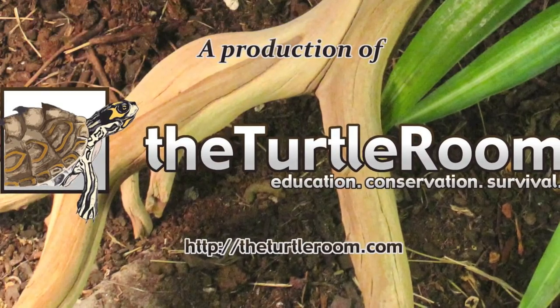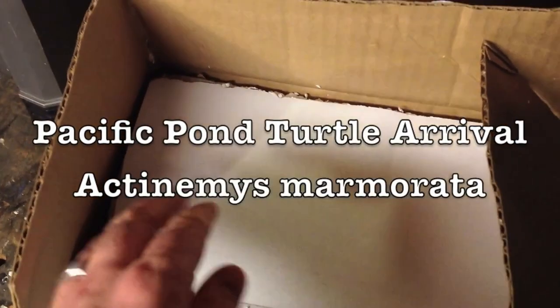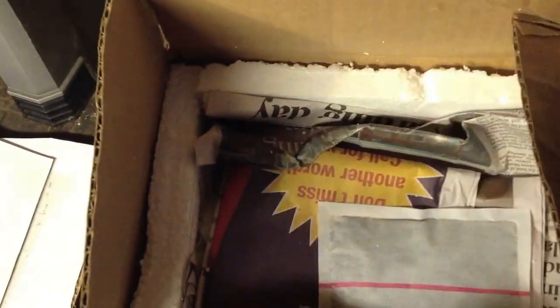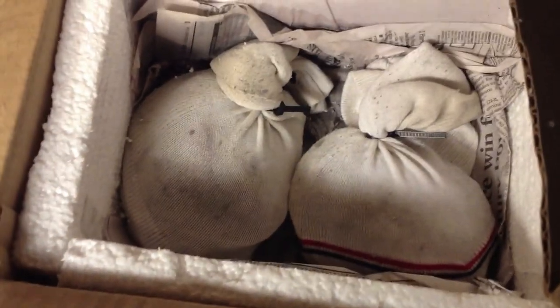A production of theturtleroom.com — education, conservation, survival. We're here in the workshop opening up a new package that just came in the mail, containing a pair of Actinemys marmorata, or Pacific pond turtles. Here's a heat pack packed on top — it's a little cool outside, and even though these are cold-tolerant species, they should during this time of year always be sent with a heat pack. Looks good so far.